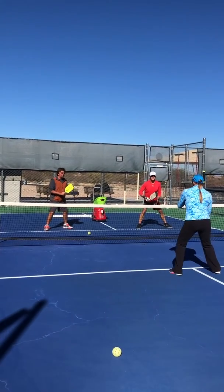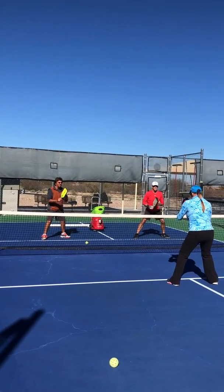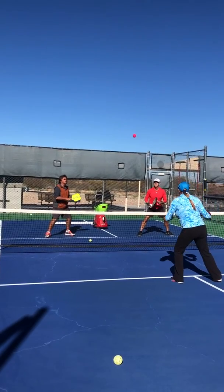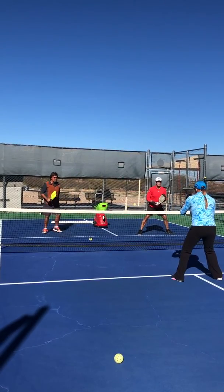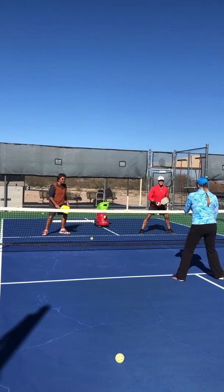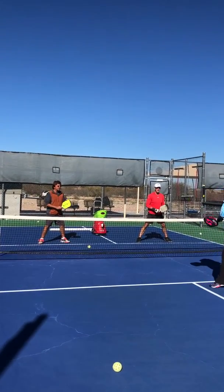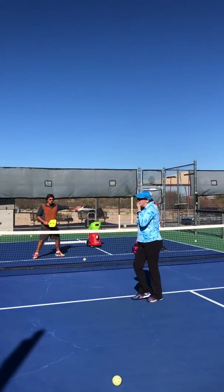Nice shot. And that's what we want — we want to play controlled, purposeful pickleball, not reactive. Uh-oh, got nailed in the face.